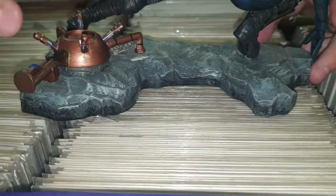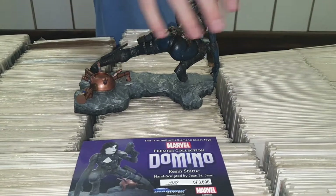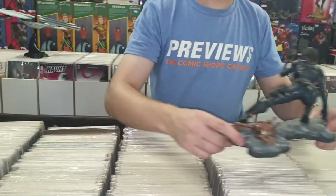She interlinks at the front and back. Cable is on the right and Deadpool is on the left — awesome stuff, great stuff.